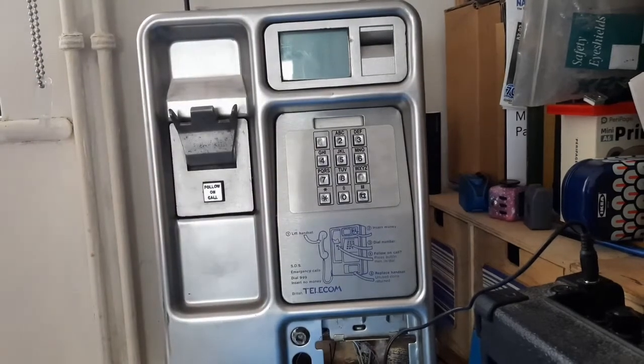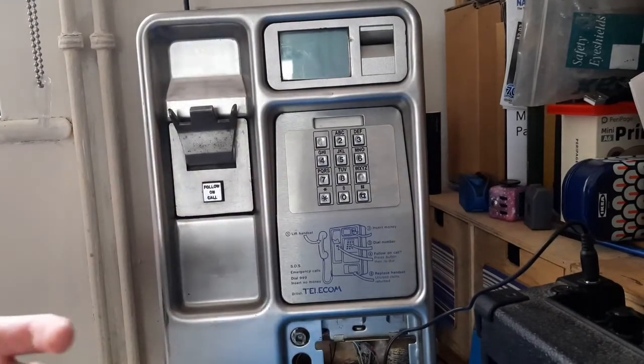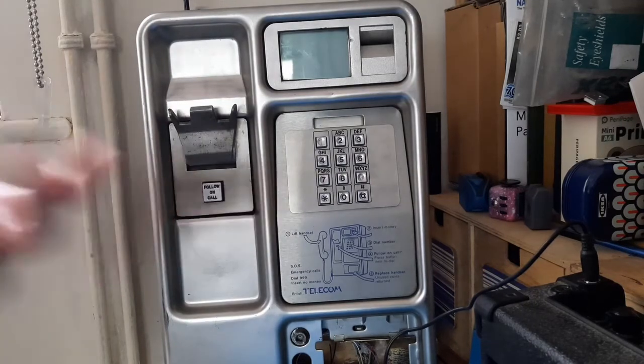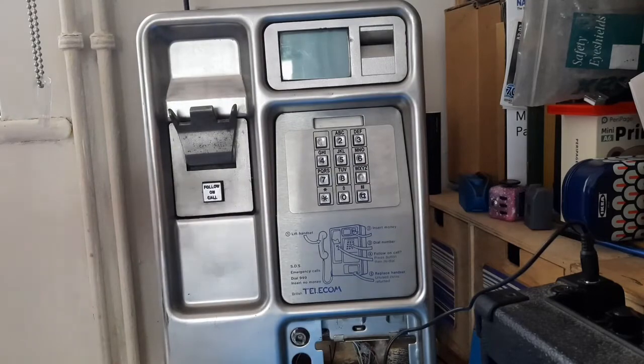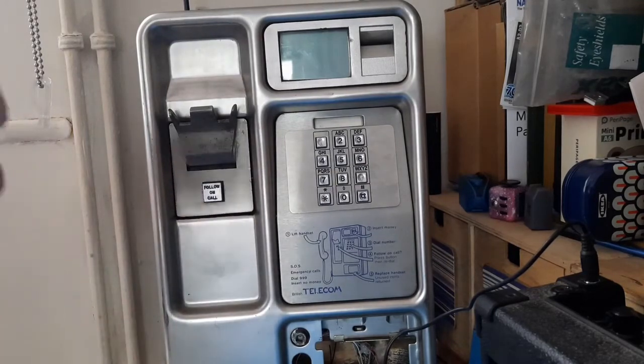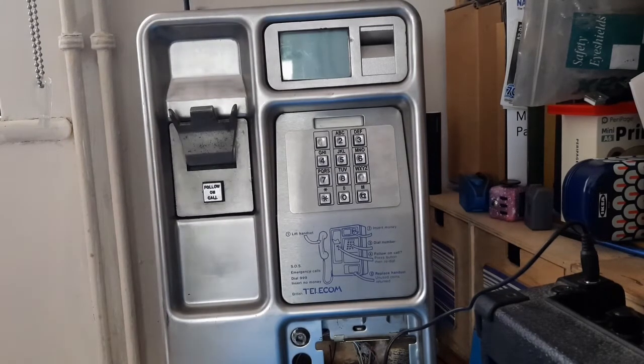Let's see if we can tap into a pirate radio channel — what it's eventually intended for, like a college providing outlets for their media students. I'm just going to select that option to see if that comes through. Yeah, that's working fine. I can hear that, and you can hear it through the speakers as well. So we'll just stop that.